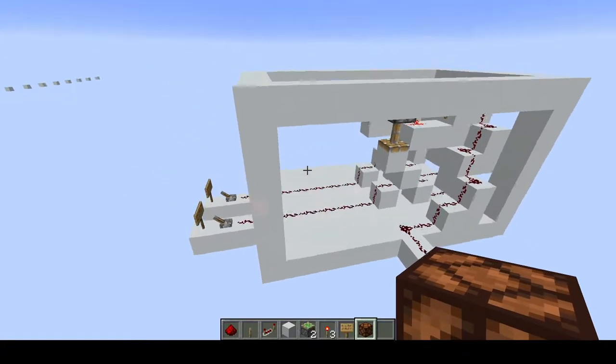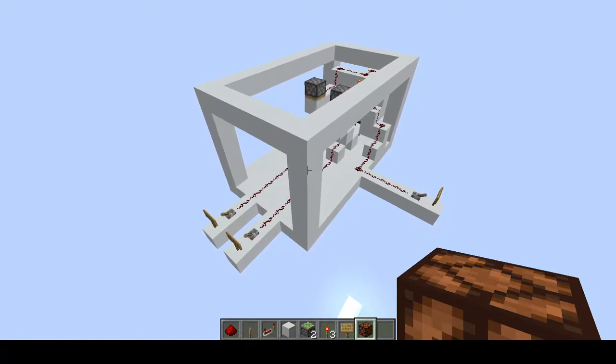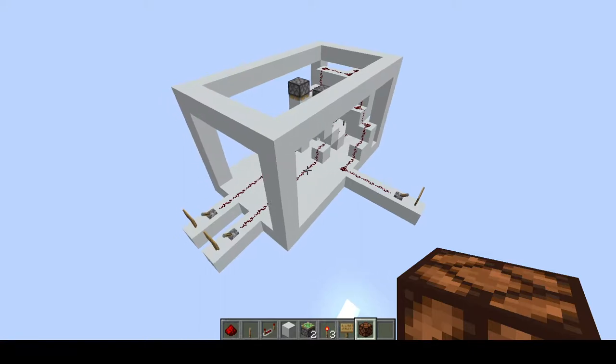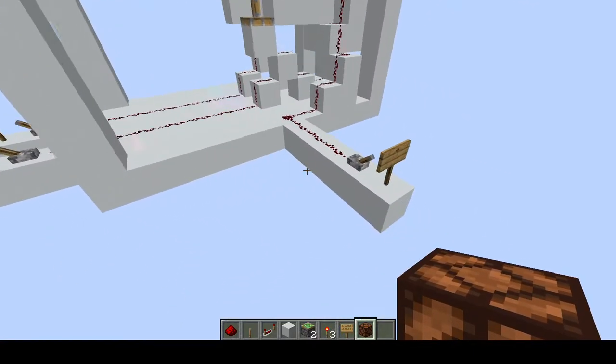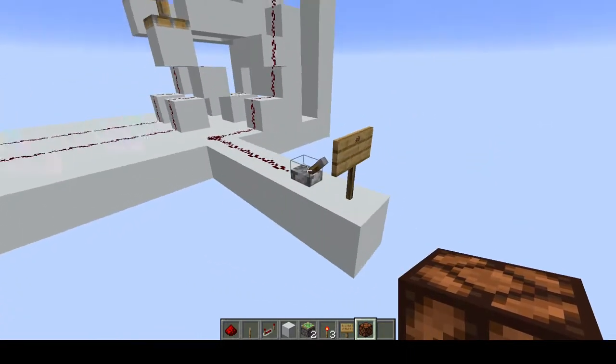Hello guys, in this video I'm going to show you a really cool Redstone build I just made. It's a 2-1 multiplexer, so if you just have it turned on then the piston will go down.